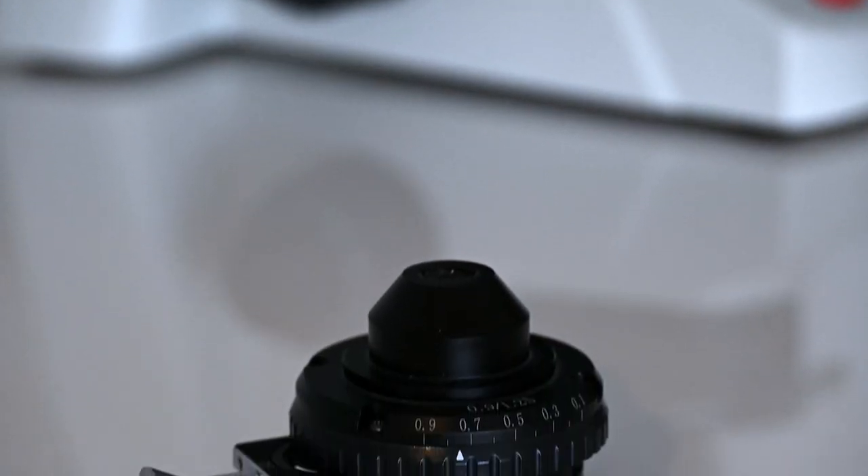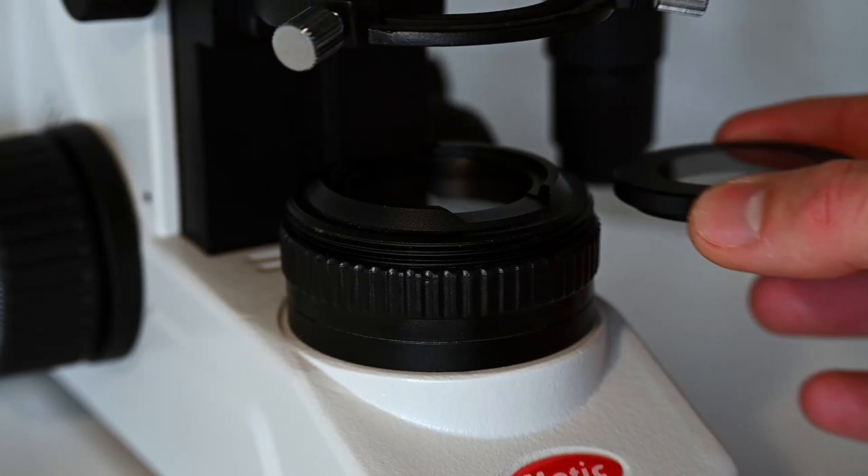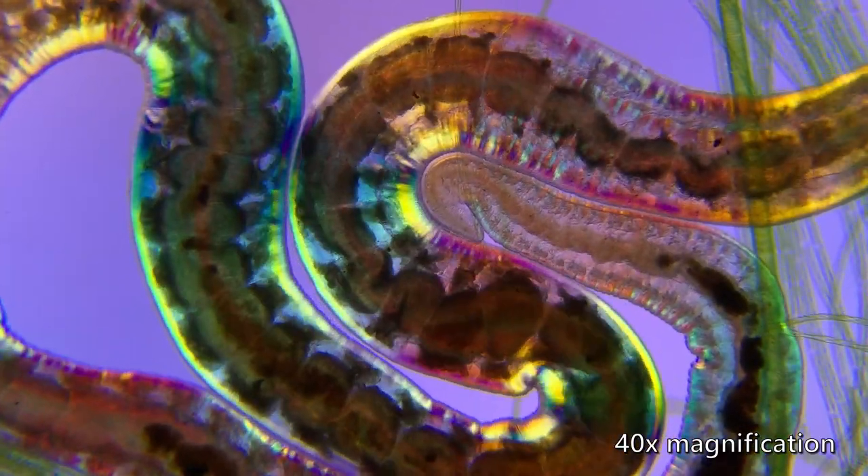Underneath the microscope stage is a condenser equipped with a filter slot. This allows me to do dark field microscopy and oblique illumination, and with the addition of polarizing filters, I'm also able to use polarized light to illuminate my specimens. All of these do not come standard with the microscope and need to be added separately, and I will of course explain all of these techniques in a lot more detail in future videos.